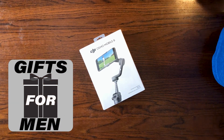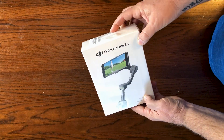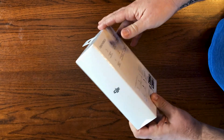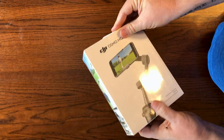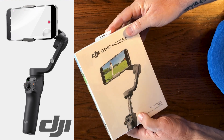Welcome to Gifts for Men, and greetings to fellow enthusiasts of technology that will help you achieve what you envision. Today, I'm honored to present an unboxing and setup of the DJI Osmo Mobile 6 Smartphone Gimbal Stabilizer.